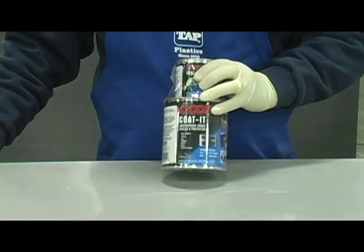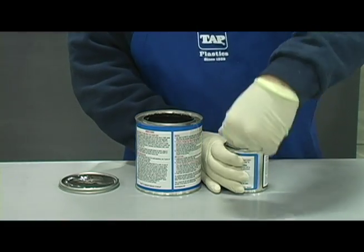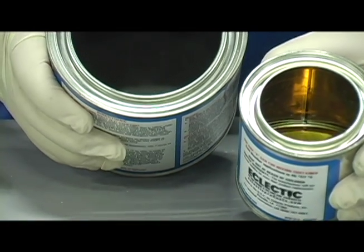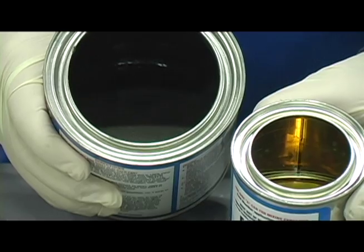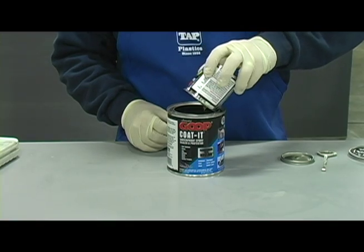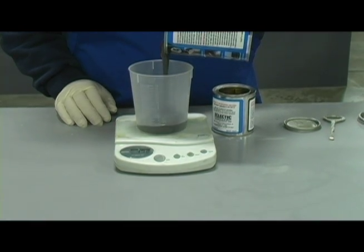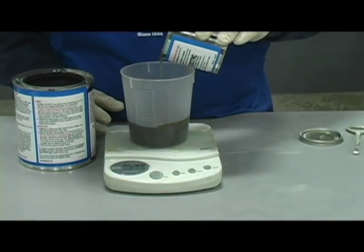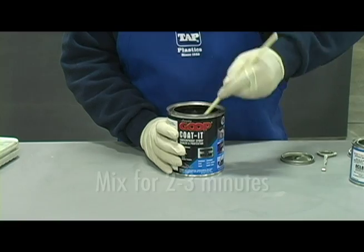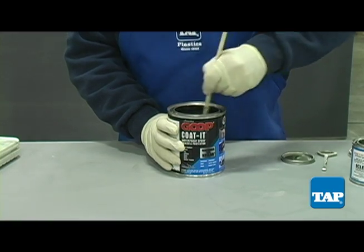Now we are ready to apply Coat-It. As with all epoxies, Coat-It has two parts: a resin and a hardener. The resin and hardener must be mixed to the proper ratio, or the finished product will be degraded and may not even cure. The larger of the two containers is the resin, and it has enough empty space to allow you to pour the hardener directly into the resin can for mixing. If you are mixing smaller quantities, the mix ratio is seven parts of resin to one part of hardener by weight. An inexpensive postage scale can be used for weighing. Once combined, mix thoroughly for two to three minutes, being careful to scrape the sides and the bottom of the container. Thorough mixing cannot be overemphasized.